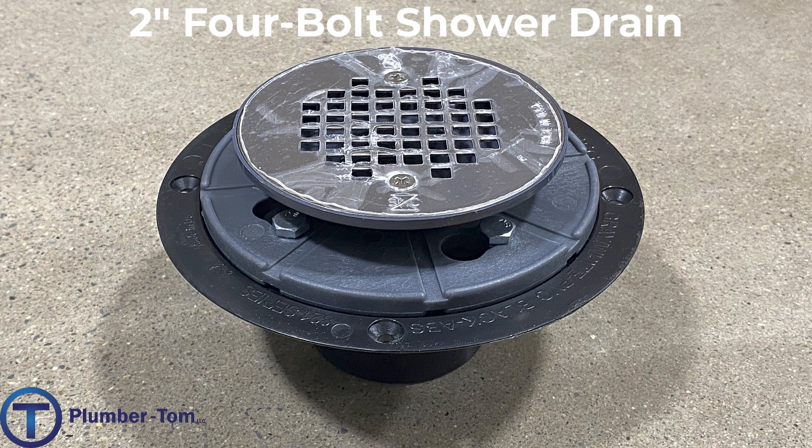Here we have a four-bolt shower drain. This drain is specifically used for showers. The pan is a big rubber membrane that goes underneath the shower. The pan runs underneath the tile, cultured marble, or whatever the finish on the shower is, and the pan connects into the flange where there are four bolts below the shower drain. That way, if the shower ever leaks from the tile or anything, the water will not go into the structure of the building — it'll be collected into the drain.